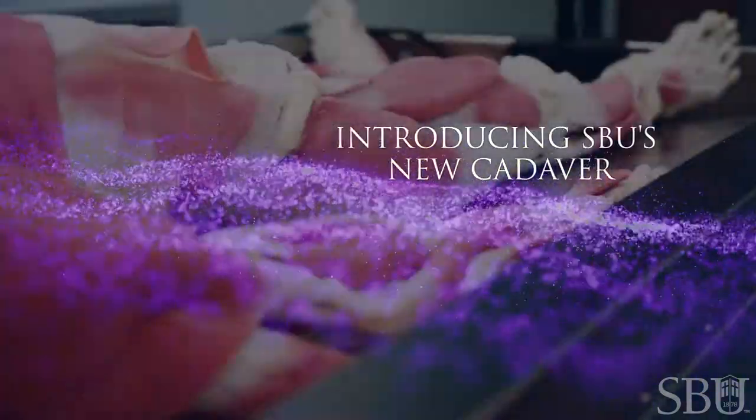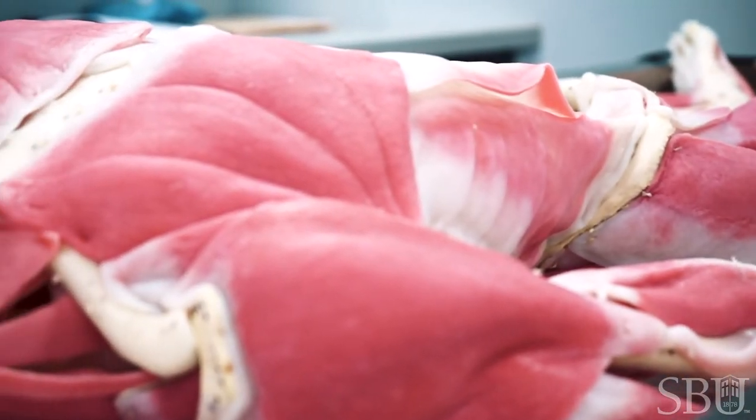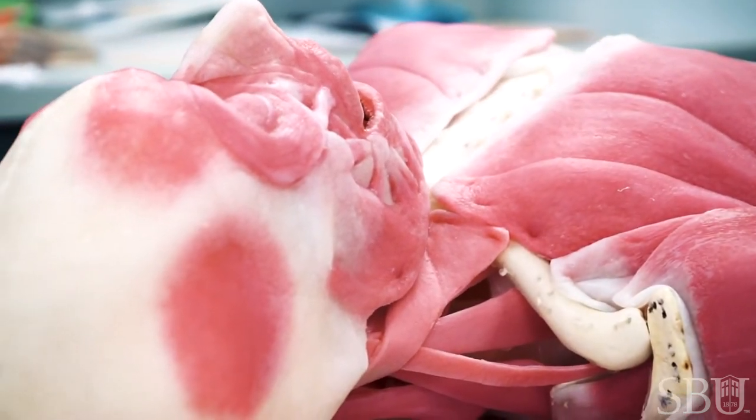Ours is considered to be the musculoskeletal model, and so it has a full skeletal system — all of the bones of the body are present, all of the major features on those bones, as well as the majority of the muscles that you would find on a human. It is 5 foot 6 inches tall and weighs 165 pounds.